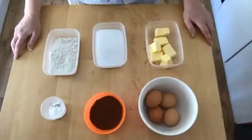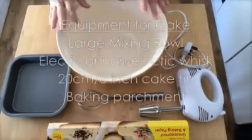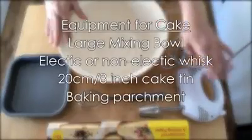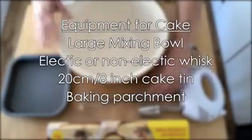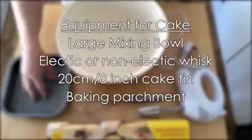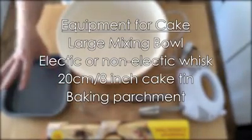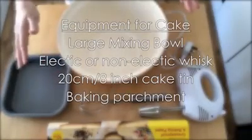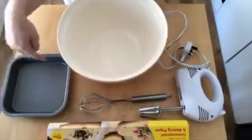Let's get making the cake. This is the equipment you're going to need for the cake mixture: your mixing bowl, your electric whisk — or you can use a hand whisk by hand. This is a 20 centimetre cake tin, and again the greaseproof paper to line the tin. I showed you last week how to line the cake tin — it's exactly the same procedure, it's just a different shaped tin.